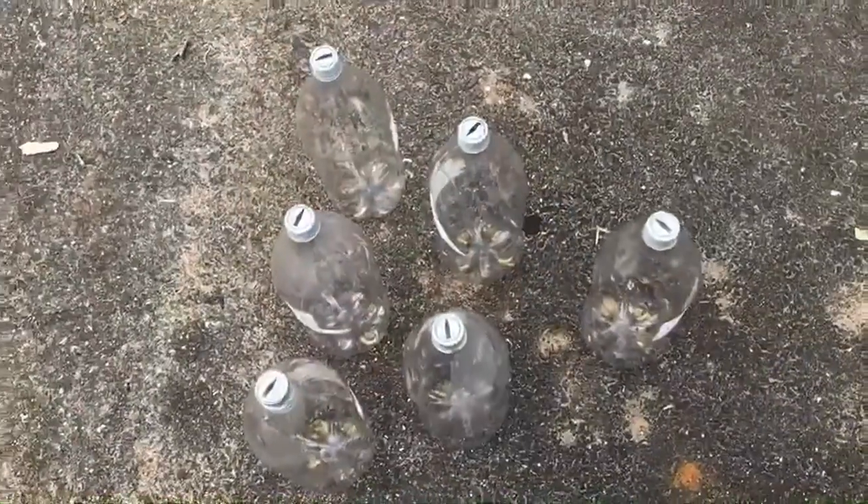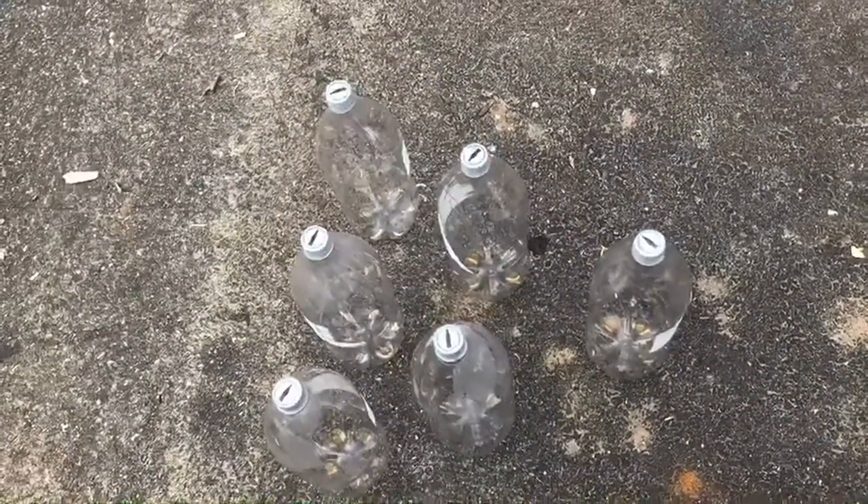So the first thing you're going to want to do is look around your house and find materials that you can use as bowling pins. Once you have your materials, it's time to set up and play. Here is how your bowling pins should look when you set them up.